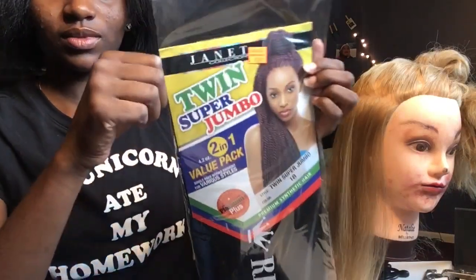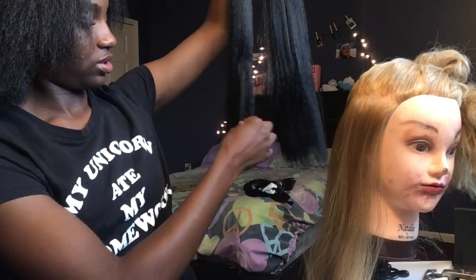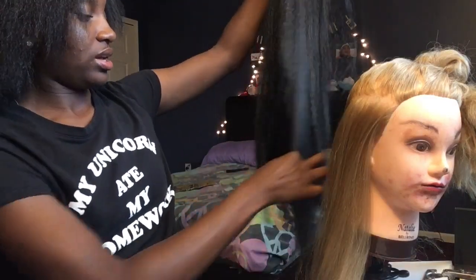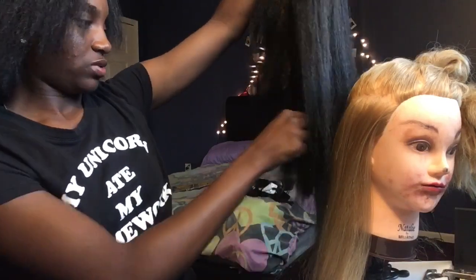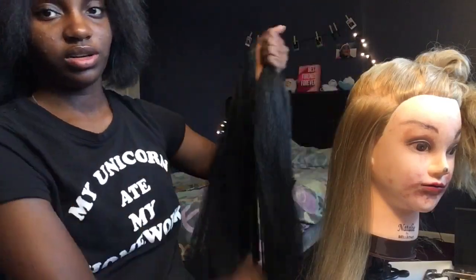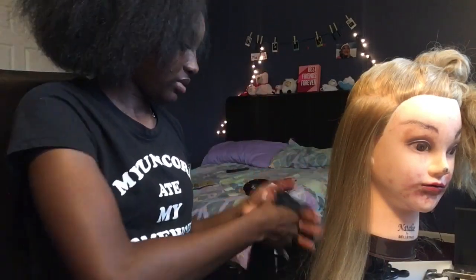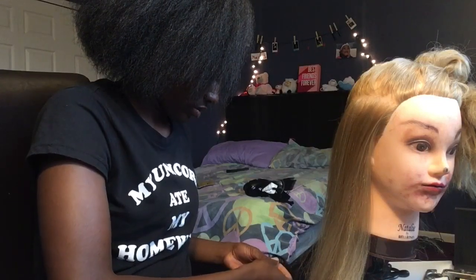I'm gonna be using this hair from the beauty supply. I'm just gonna stretch the hair, hold it tight in the middle, real tight, and then pull the ends. Once you did that, you can start separating the hair. I'm gonna start with real small pieces. This is my first piece of hair, and this is my very first time doing this, so you're just gonna see how this goes.